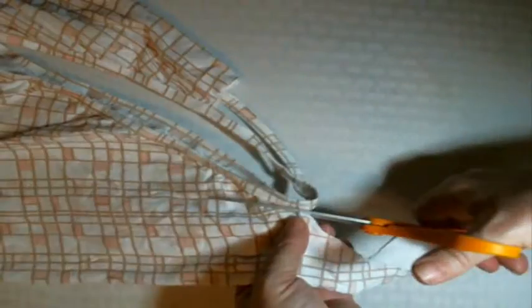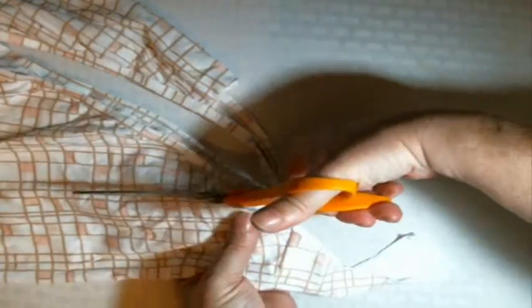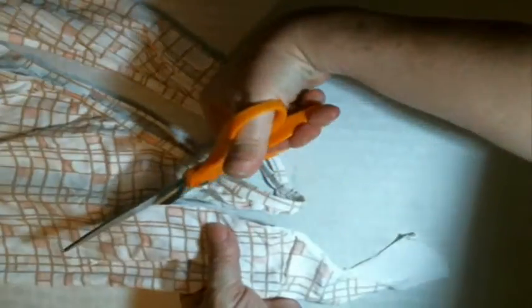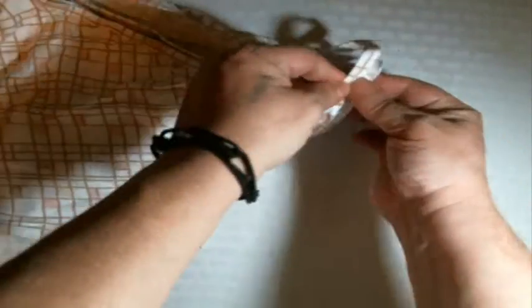Now you're going to cut the scoop of the front out of the bra, so you want to make sure it's lined up so it matches on both sides.